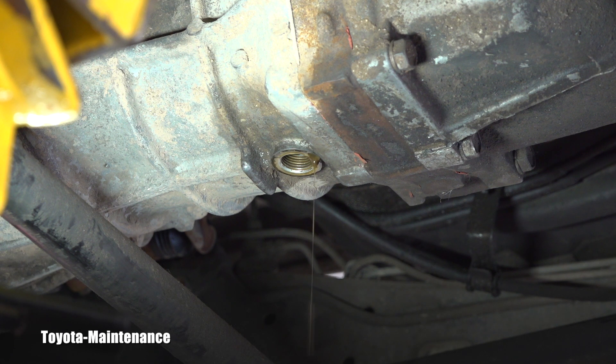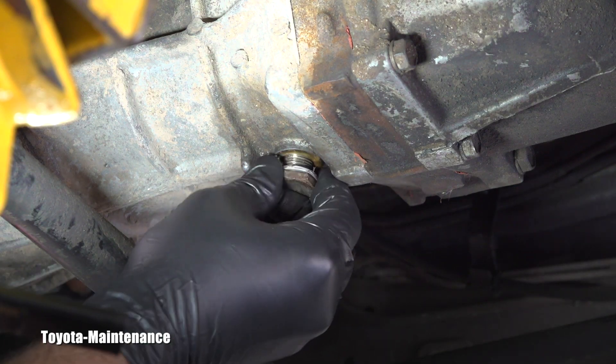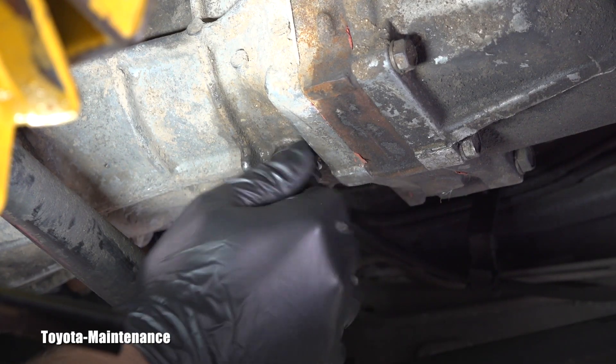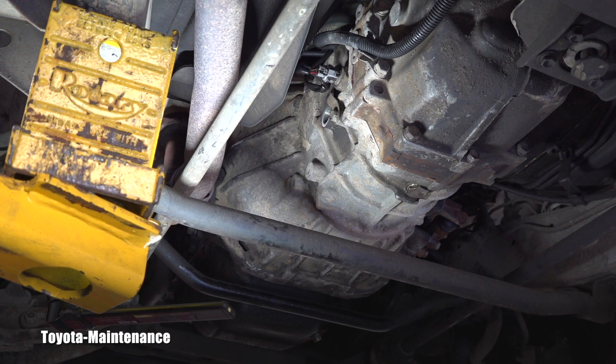I should install a new crush washer on that clean drain plug and install it back. For those who like numbers and are wondering about torque — both the drain plug and the filler plug have the same torque specification: 37 Newton meters.